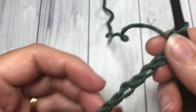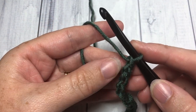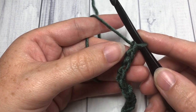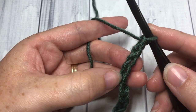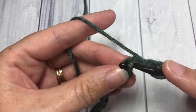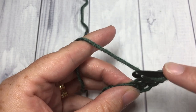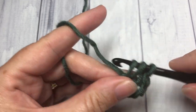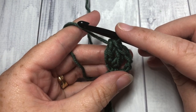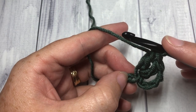Once you have your total number of chains, begin working your first row by working two double crochet stitches into the fifth chain from your hook. Count in 1, 2, 3, 4, and 5 — into that fifth chain work two double crochet stitches. This is going to be your V stitch: one double crochet and two, both into that same stitch.